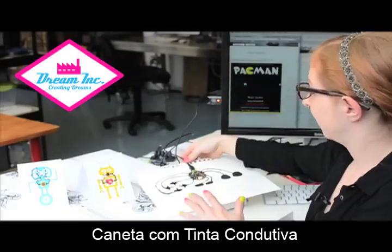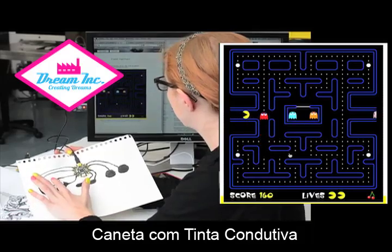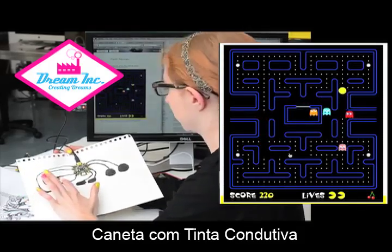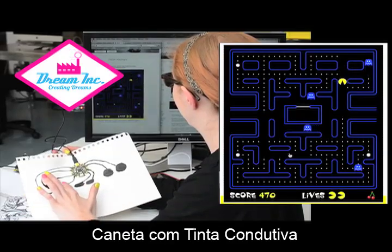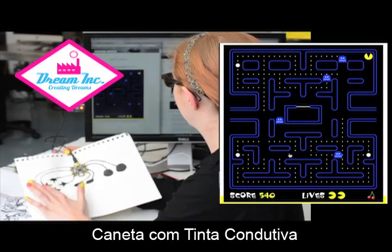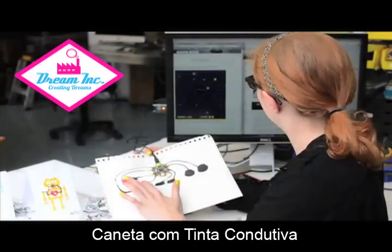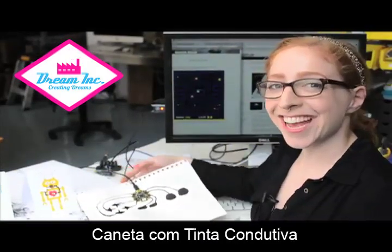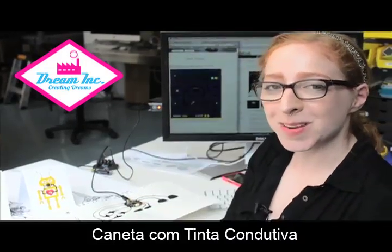Let me try my hand at some Pac-Man. Okay, so that's a lot of fun, and I hope that you also have a lot of fun with the Bare Conductive products. I'll see you on another Wearable Wednesday.